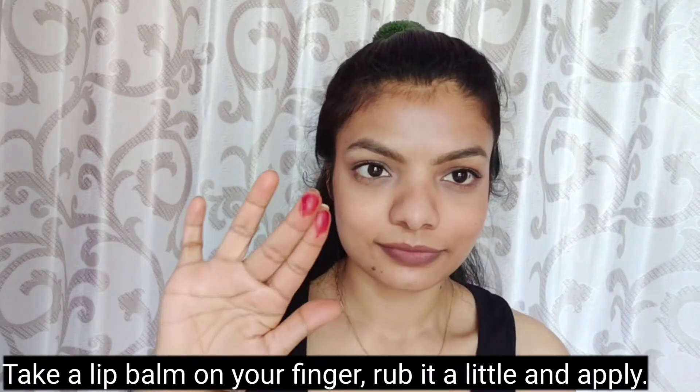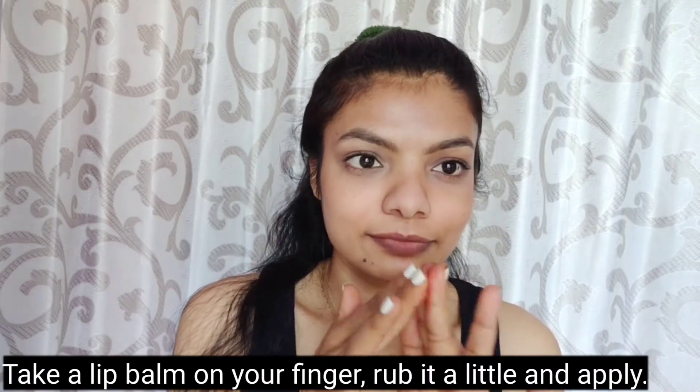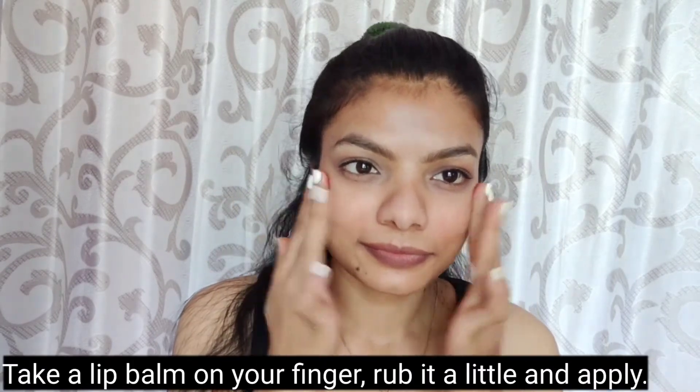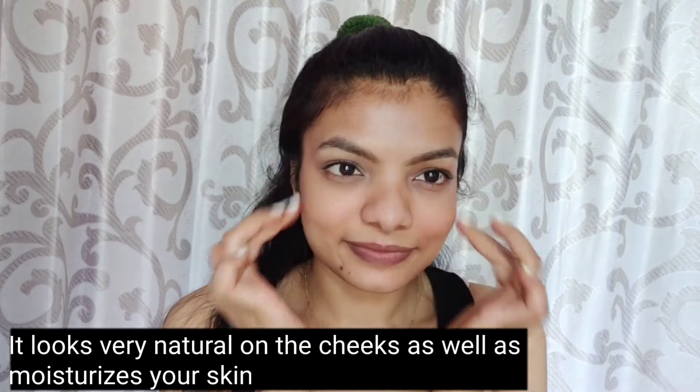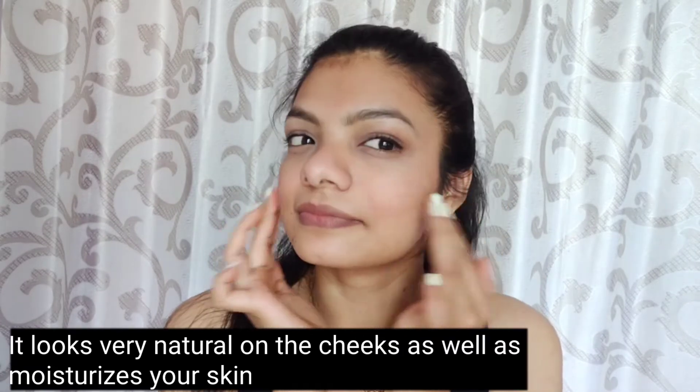To use it as a cheek tint, apply it on your fingers and then dab it on your cheeks. It gives a very natural finish and also keeps your skin moisturized.